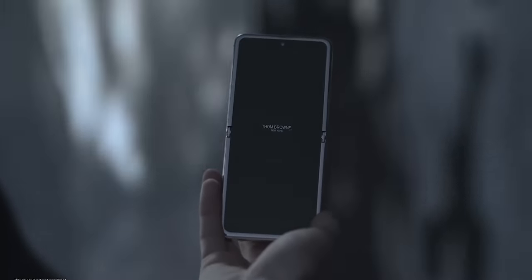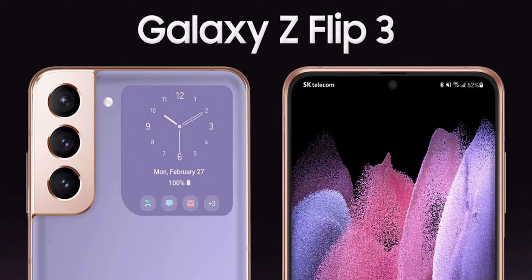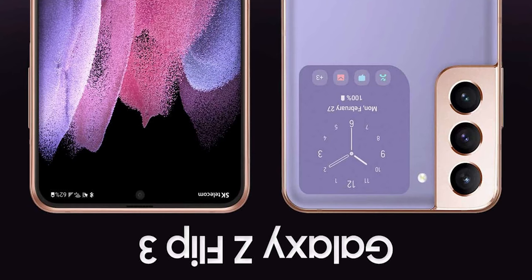What is going on guys, it's Mr. Fantastic here and the specs for the Galaxy Z Flip 3 are confirmed and it's flipping awesome.